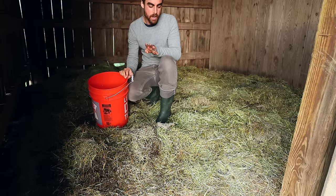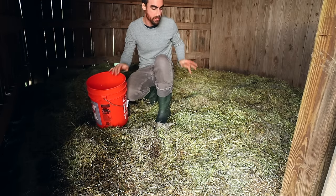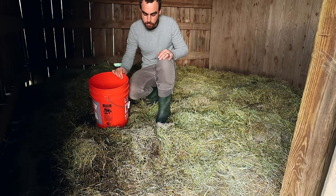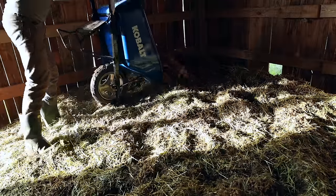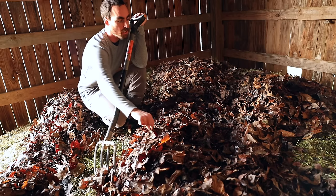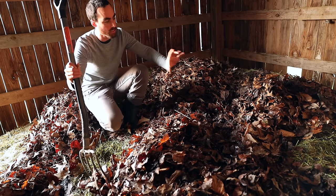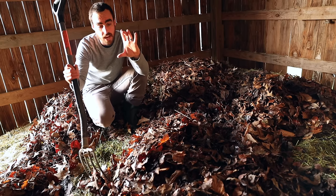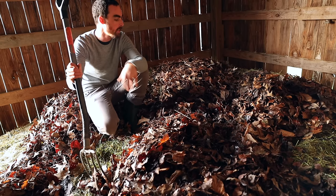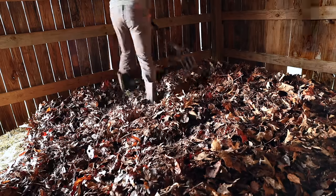I ended up doing four wheelbarrow loads, just determined from seeing how much material I want covered. I'm trying to make a stack about four inches on top of this to have a bunch of material in here, so I'll just spread this out evenly.